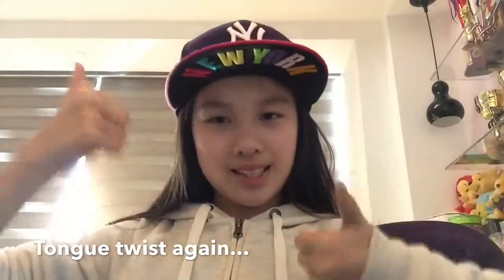So yeah, if you like this video please give it a big thumbs up, subscribe to my channel right over here, click the link down in the description box to follow me on Instagram, and I'll see you guys in my next video. Bye!